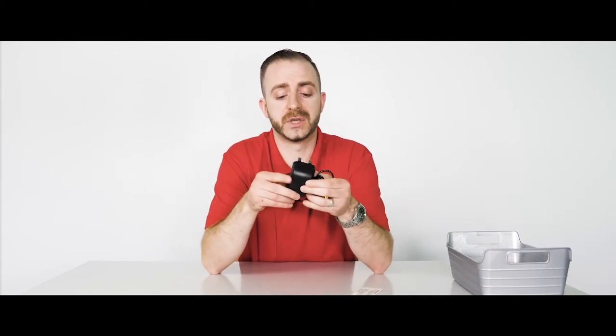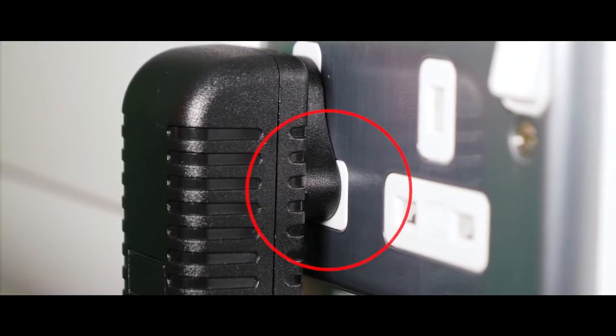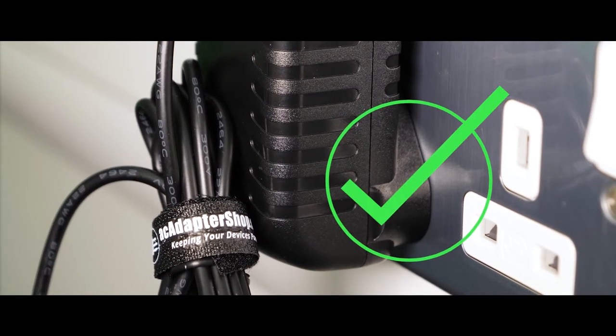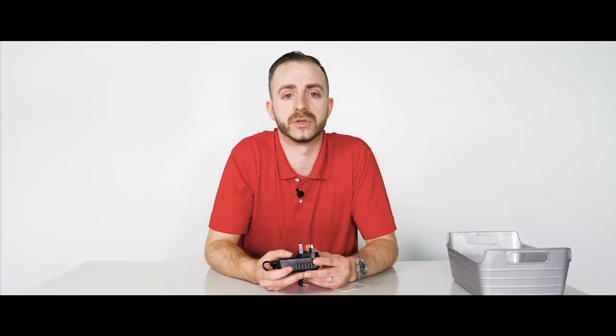As well as meeting the profile requirements, another important element is one that you cannot see: the power circuit board. We specify and only use the highest quality components on the power circuit board. Our adapters feature overcharging protection, overheating protection, short circuit protection, over voltage protection, and over current protection. These protections protect you and your device.